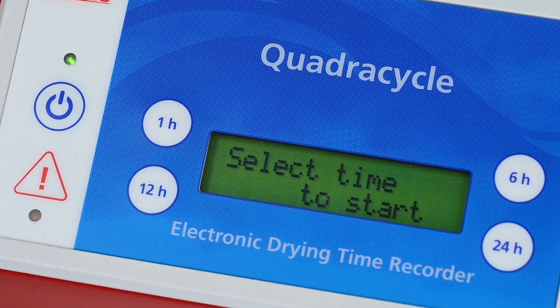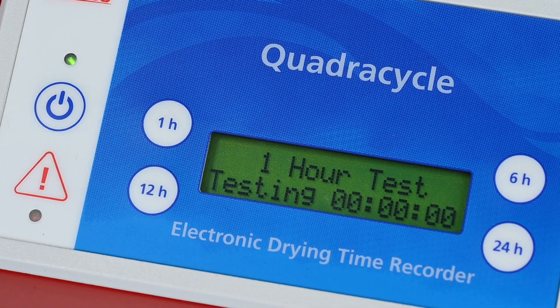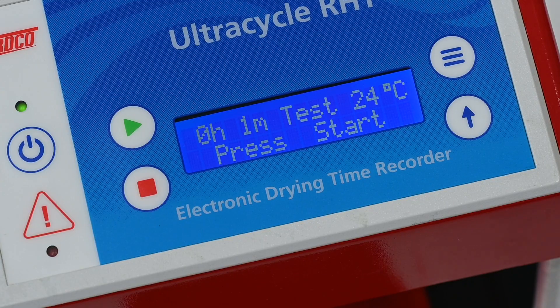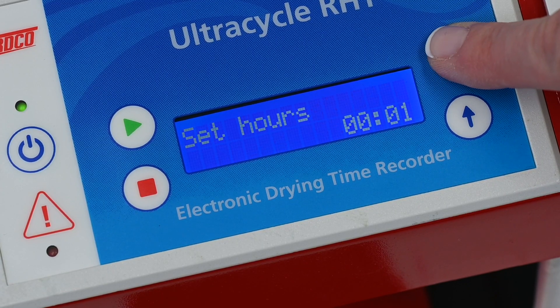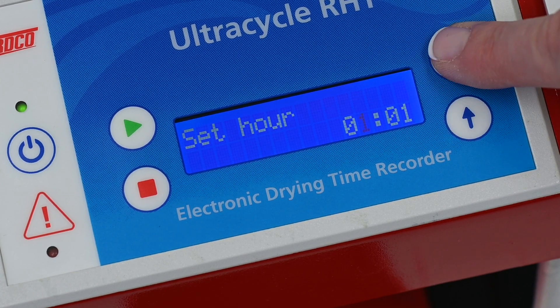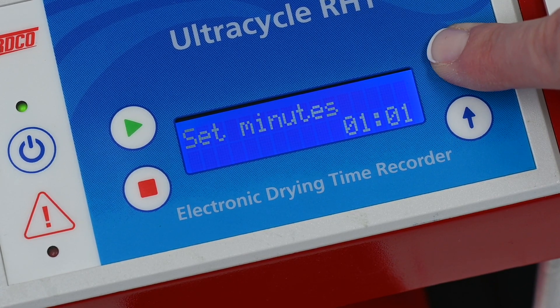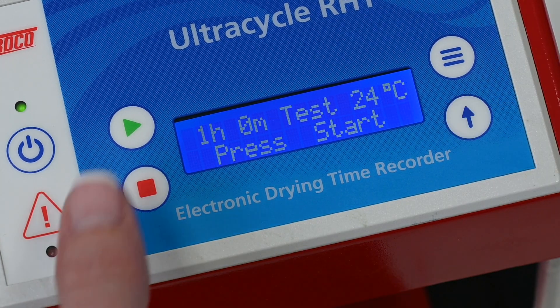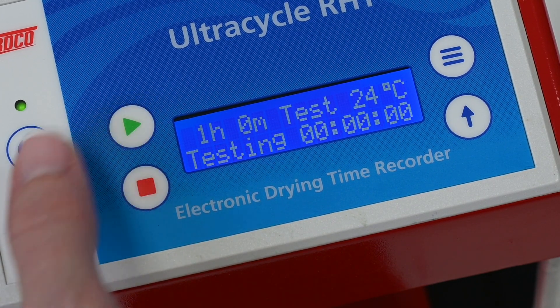If using the QuadraCycle, simply select the desired time and the test will begin immediately. If using the UltraCycle, press the menu button to set the time cycle. Use the scroll button to choose the hours or minutes required, then press the menu button again to enter the selection. Press the start button to begin the test.